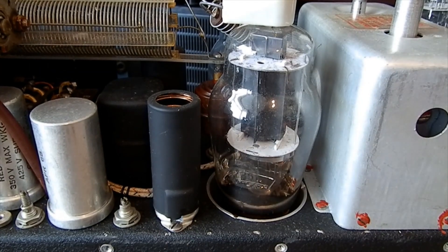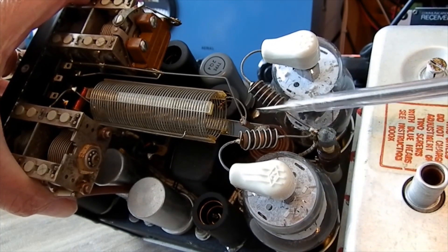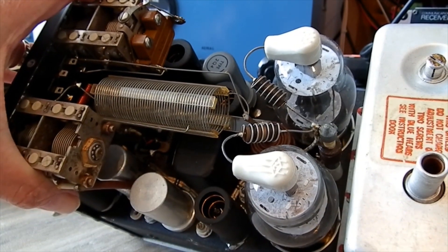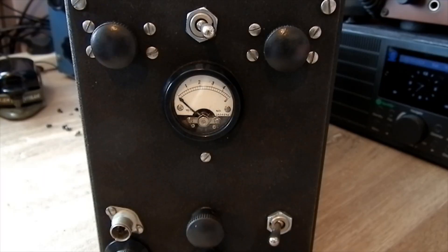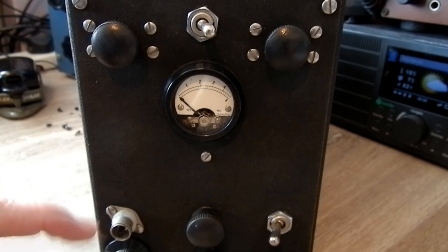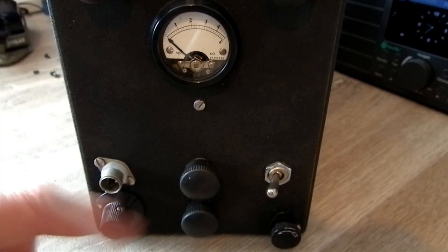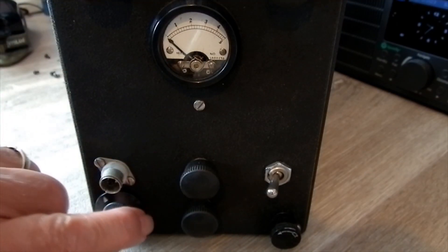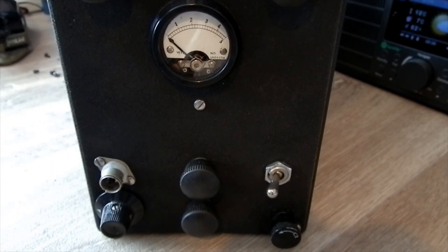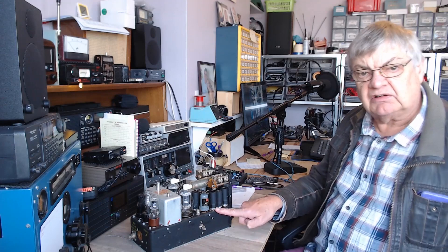There's an RF choke down there to stop parasitics. Nice porcelain valve caps on there — it's a lovely piece of kit. There's the front: the pi network, the tank coil tap, the coax socket. Why fit a coax socket on an aircraft transmitter? You'd think they'd have something better than that. Two controls here — pots — and another switch.